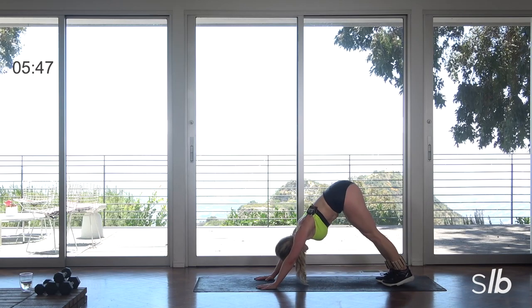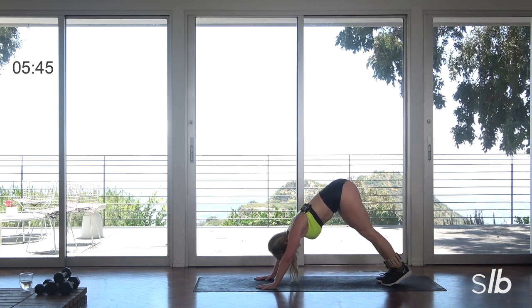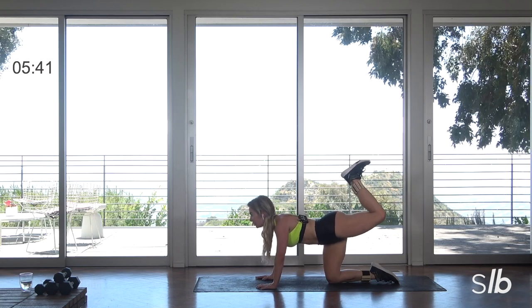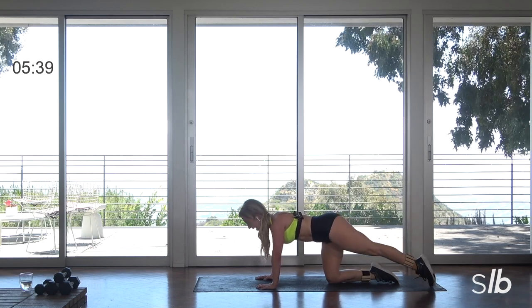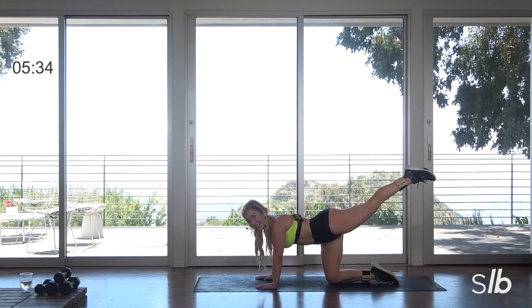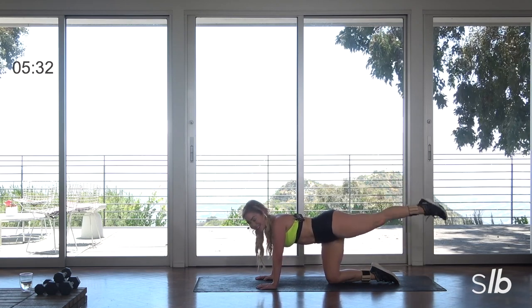Back to those knees, release the toes. Inhale, exhale. Tap, flex. Tap down, lift, flex, extend. Remember — bring it down here if you need to.